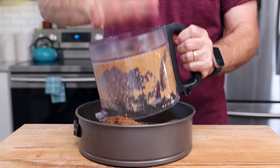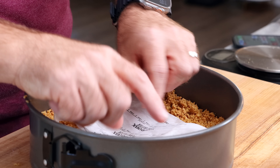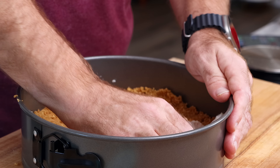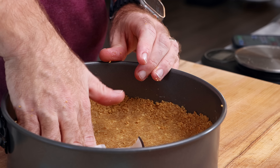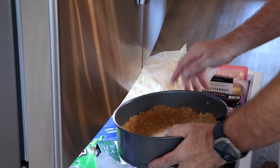Now toss the buttery graham crackers into the parchment-lined pan. Spread out evenly with a spatula, then press down firmly — I'm using the parchment from the butter wrapper and then a flat water bottle to press it down really firm, as firm as you can get it. Toss this into the freezer to firm up while we make our cheesecake filling.